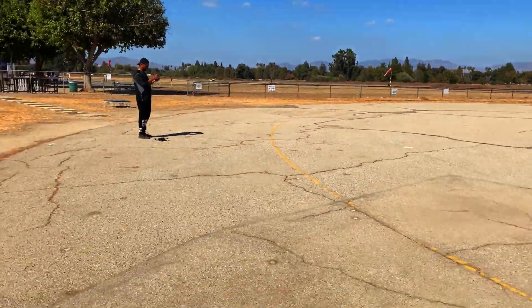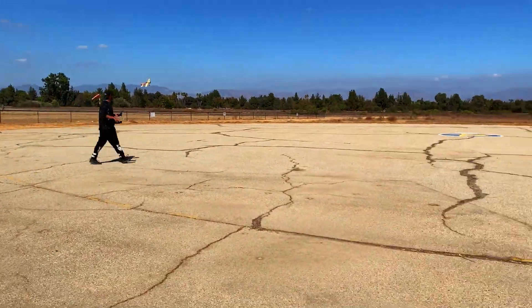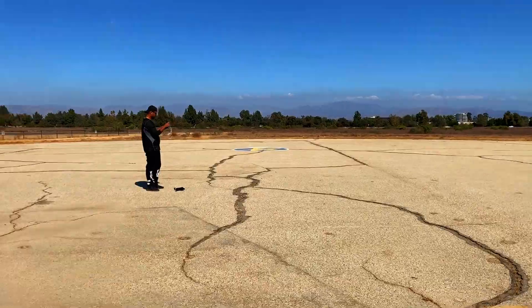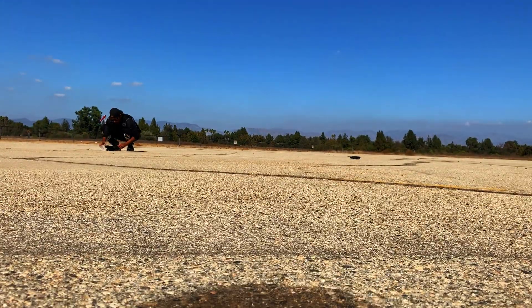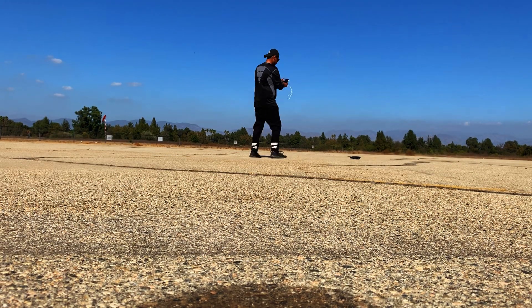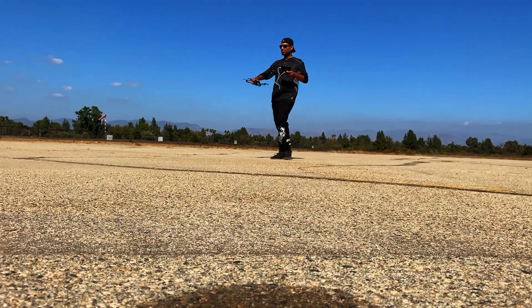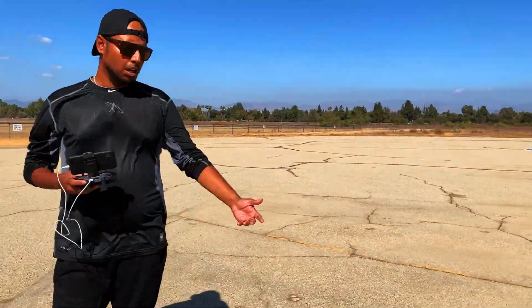Alrighty guys, it's been already one, I think two and a half hours, and I'm struggling to do compass calibration on this drone. It was horrific. I was all over the place, super frustrated. Why is this so complicated? DJI products are not that complicated. The Spark is easy — just fire and fly.